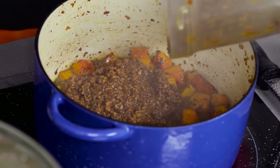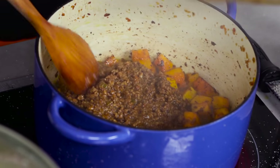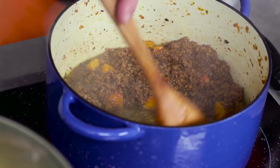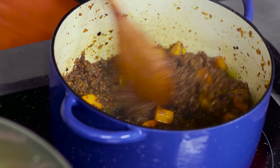Now I dump that sausage back in and start to move it around again. Keep in mind, at this point there's probably residual raw wine in there — that's not going to kill me, but I have to cook this out for a minute or two.